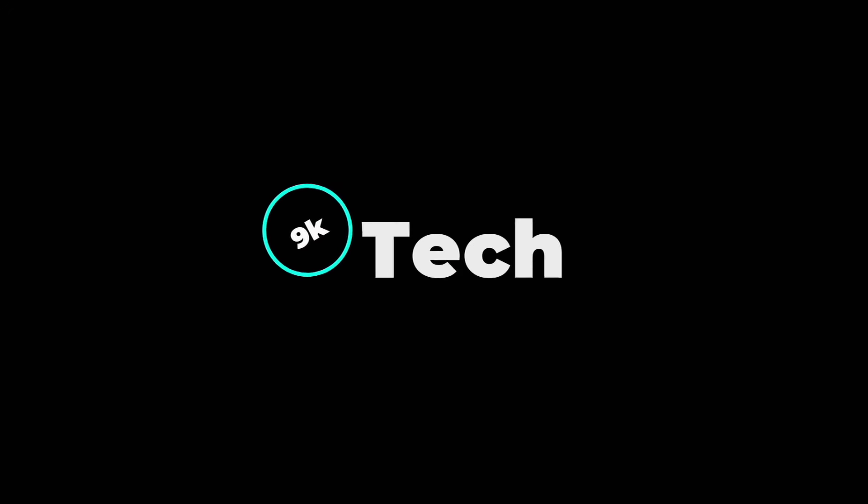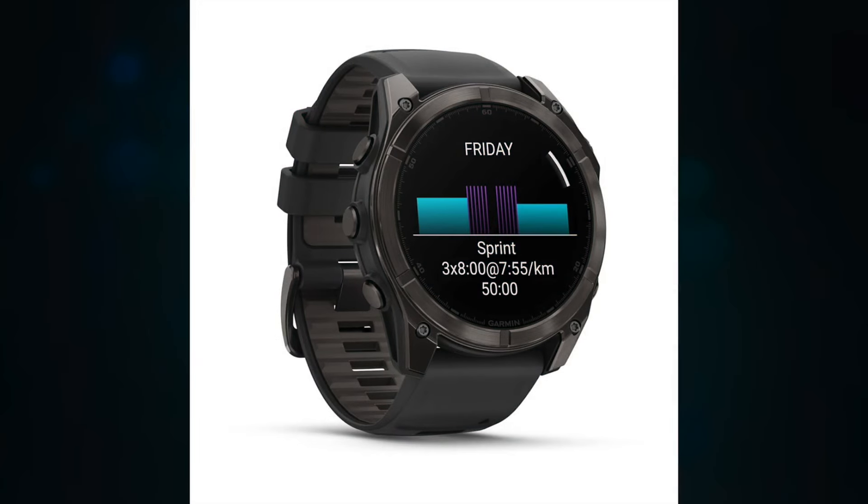Hi, welcome to 9K Tech. Today we will review Garmin Fenix 8 screen size.